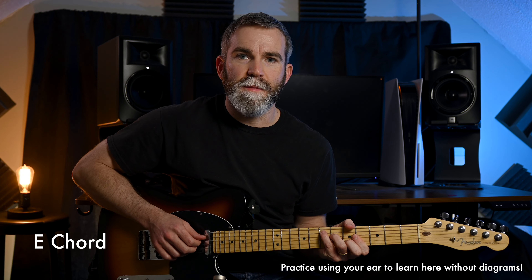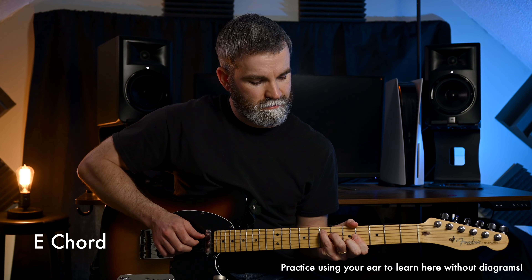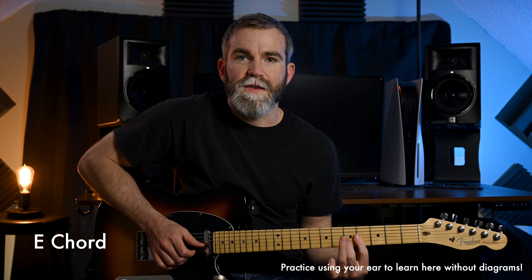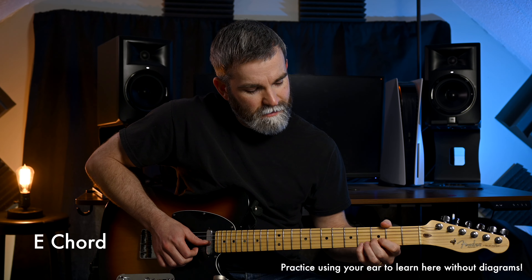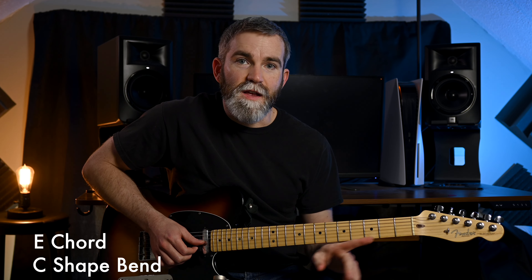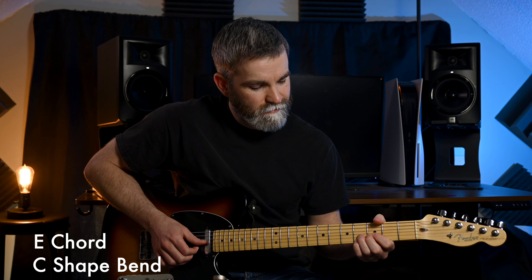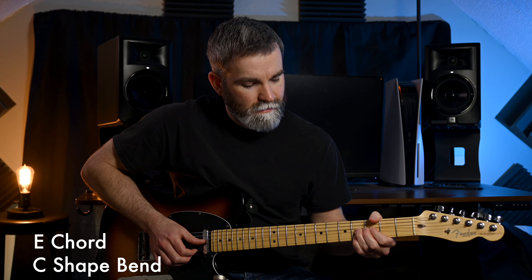For practice, let's run through those shapes over an E chord. We'll start with the C shape of an E right here and focus on this triad and bend right here. If you're having trouble getting that full step bend on the second string this close to the nut, you can just do a half step bend instead.